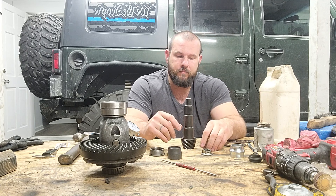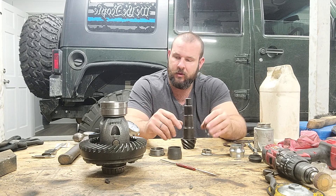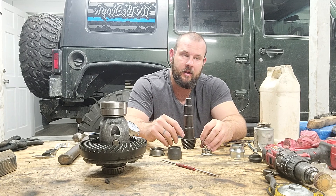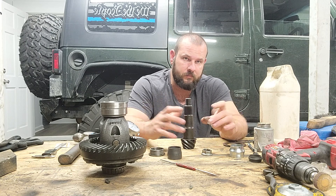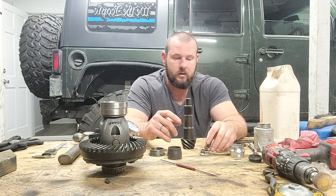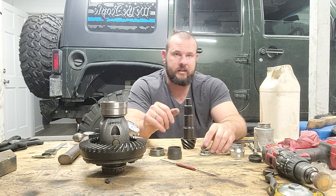That's a quick overview of installing a crush sleeve eliminator. Those are the basics — if you understand these tips you'll get the job done no problem. Thanks for watching.